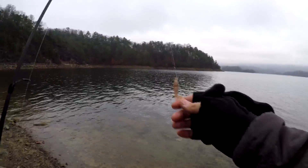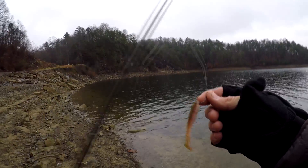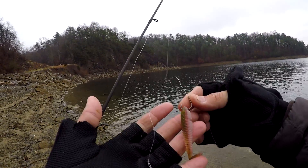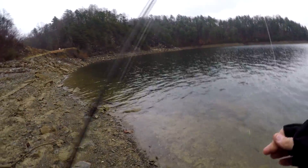The next tip is a drop shot. Most of you know drop shot — there's the weight, there's the bait. It's kind of hard to tie until you learn how to do it, then it's very easy. For some reason, I notice a lot of people think that the drop shot doesn't work around here.